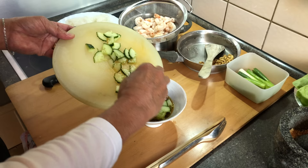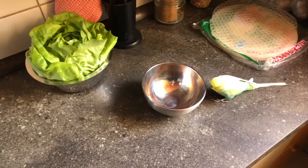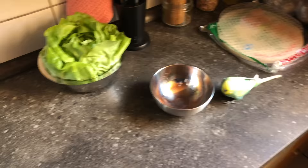Back here again. Cucumber in the sauce, and put the peanuts in the sauce too. Yes.